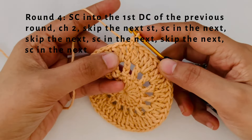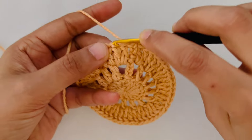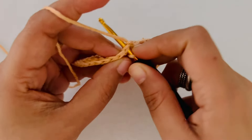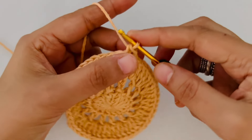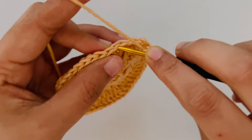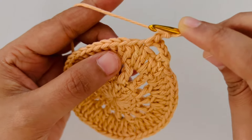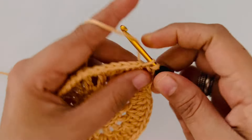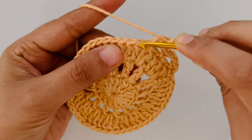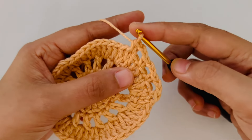Moving on to the 4th round where all the fun begins. We are going to make a single crochet stitch into the first double crochet stitch. In that gap we made 2 DCs, so on top of the first DC we are going to insert our hook and make a single crochet. Then we chain 2, skip the next stitch and into the next stitch we are going to make another single crochet. Chain 2 again, skip the next stitch and make a single crochet. Chain 2 once more, skip the next stitch and into the next stitch make a single crochet. As you can see we have made 3 small loops here. Now we are going to chain 8.